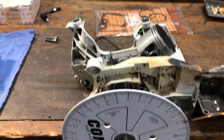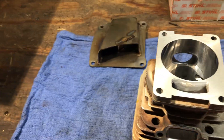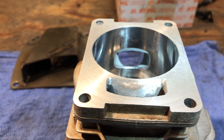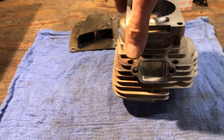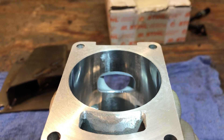Alright y'all, little update. We're back on the 661. Did some final port work. I had some epoxy setting up in the intake. I've got 40 thousandths off the base, which brought my upper transfers where I wanted them and my exhaust, which put the intake too high.